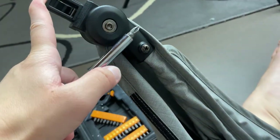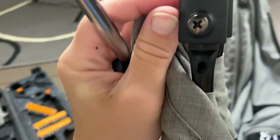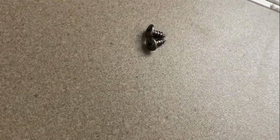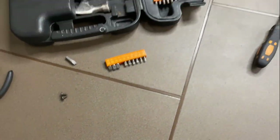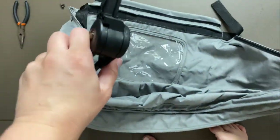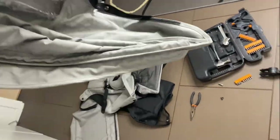Remember those pesky little screws? One on this side and then one on this side. Undo those with a screwdriver — Phillips head. Now that we've unscrewed the two screws, we're going to put them somewhere safe. We're going to just pop the hood. You saw how easy that popped off — pop that off and then just slide the fabric off. Close the hood and then just slide it off.